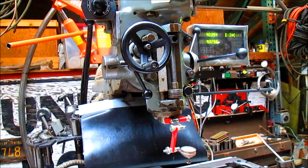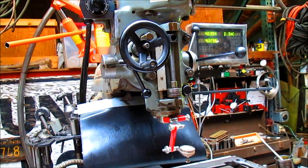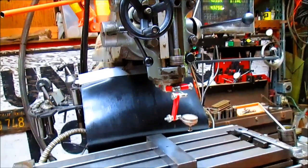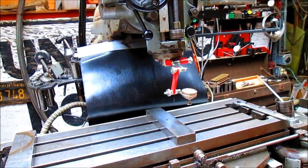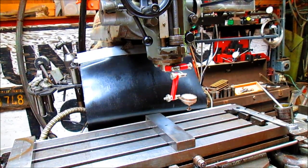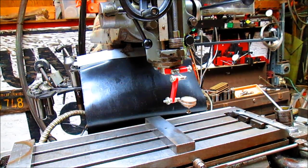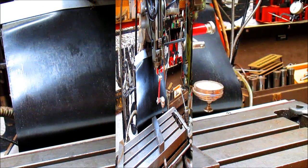We've got the J-head on my old Bridgeport here. I think this one was built in the mid-60s or so. It's pretty beat up, but it works just fine. Of course, it takes a little bit of extra TLC in order to get it to work properly, and one of those things is to tram the head in so that everything is good and square.